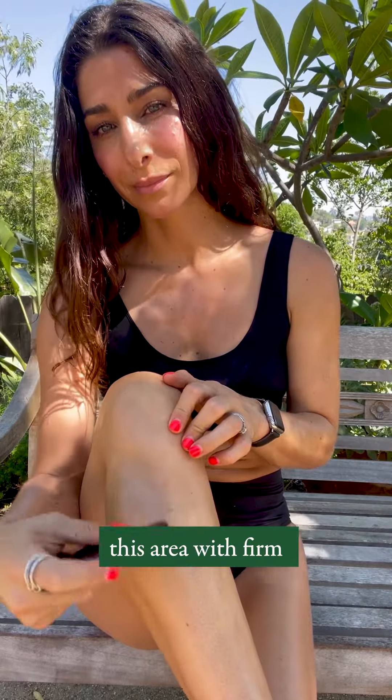Using the rounded end of your aura stone, massage this area with firm pressure several times.